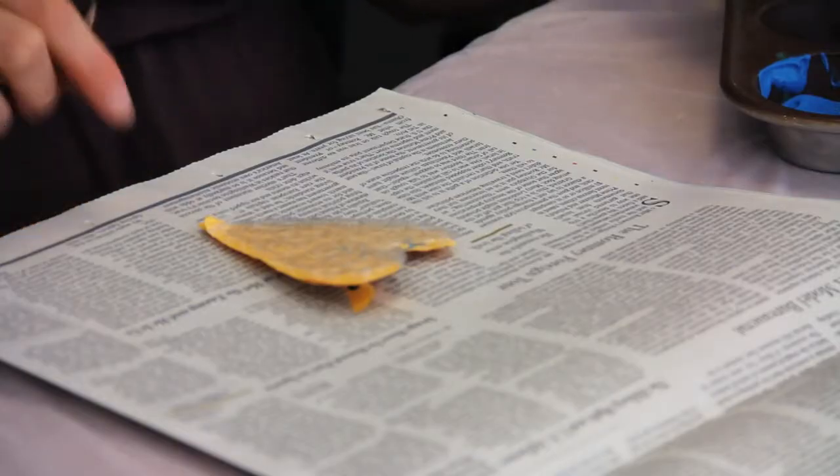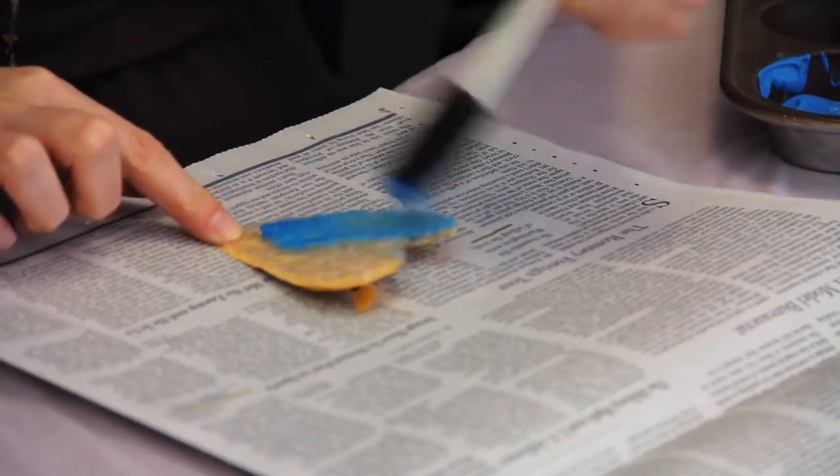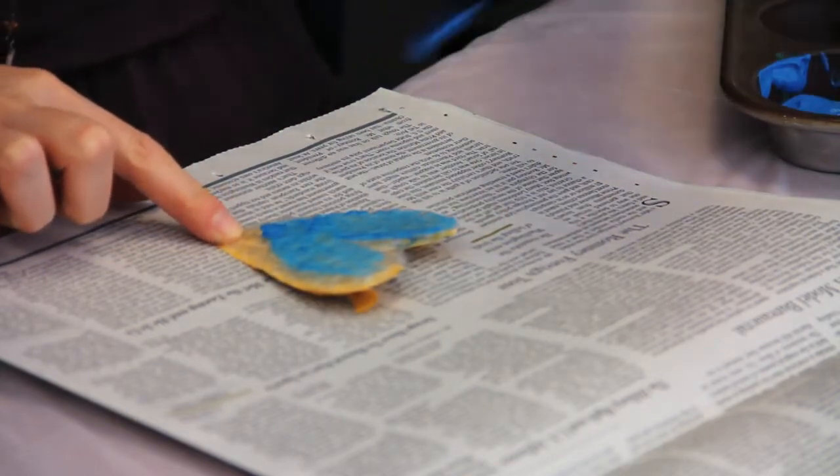You can use as many colors as you like, but with young kids it's really fun to just pick two primary colors — like red and yellow — so that kids can practice color mixing too.